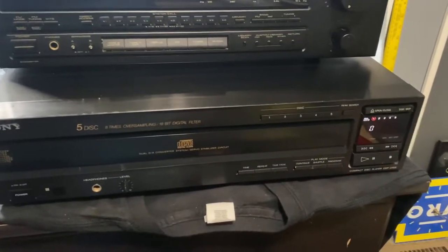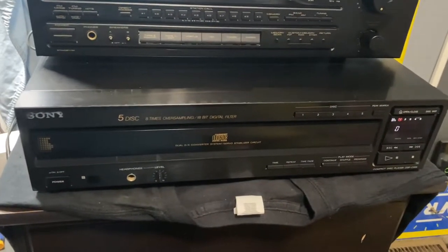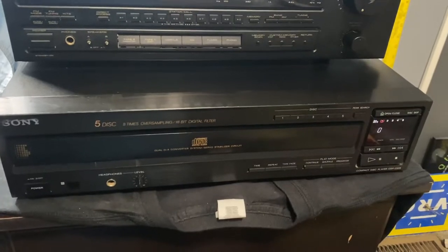This video is about the Sony CDP C505 CD player changer. It's a really good sounding changer.